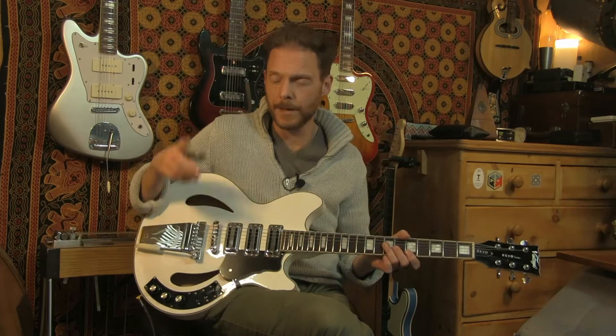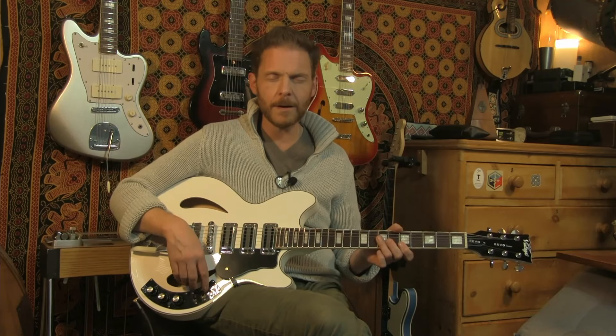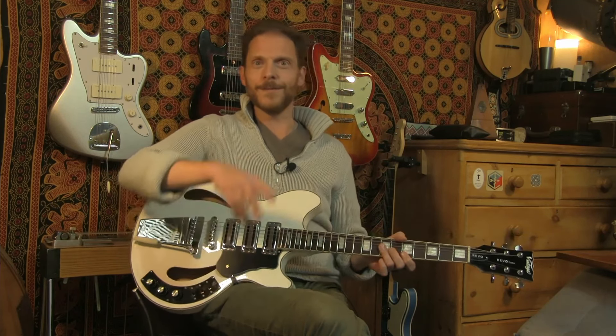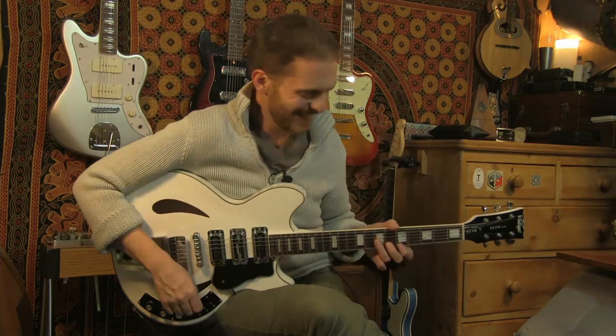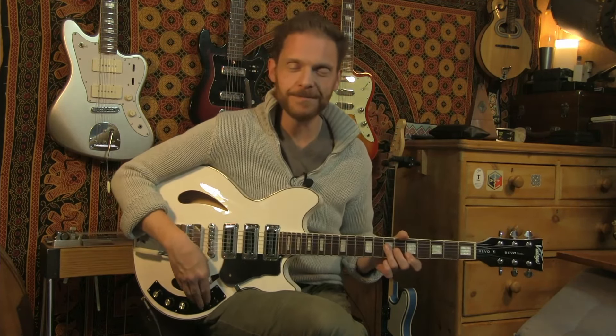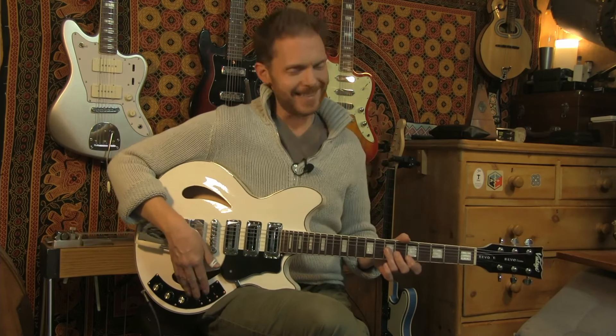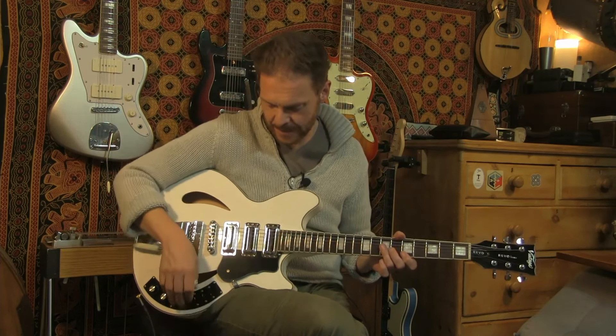That's the three pickups on their own. Because of this switching system, because you've got individual switches for each pickup, that gives you a total of 7 pickup settings. I always have to check. So we've done three, let's work our way through the others just quickly so you can hear.